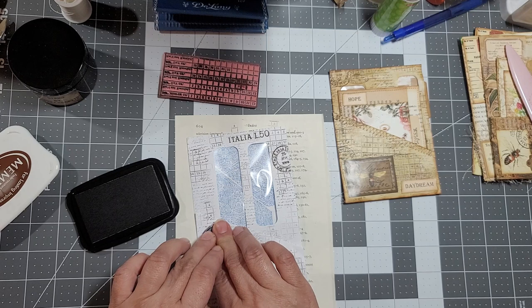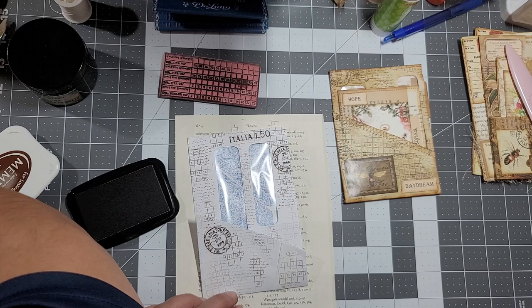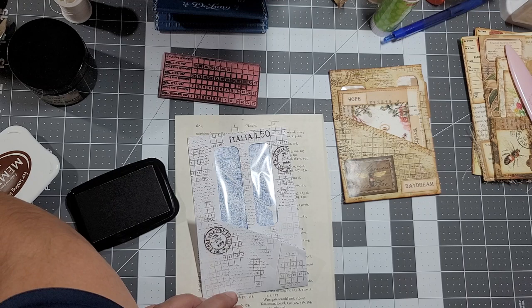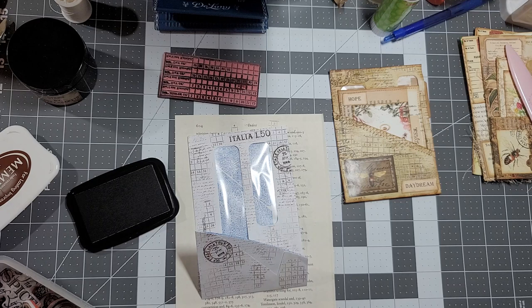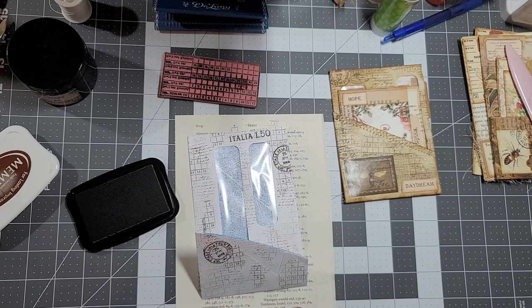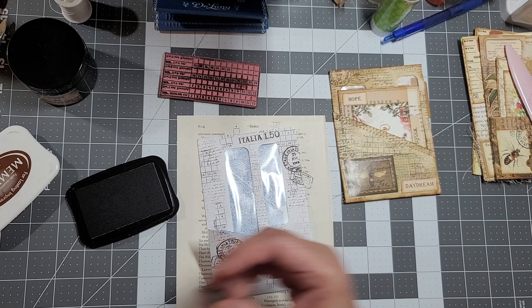I'm going to pop one up here too just because. Okay, that's all I want. Now close this up and we can put this aside. Next I'm going to distress it - I'm going to distress all my edges.